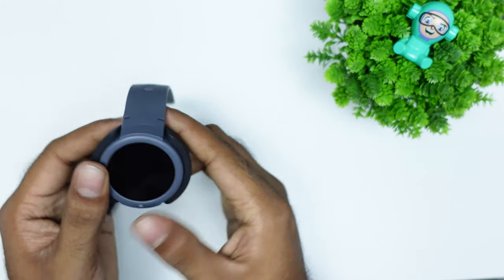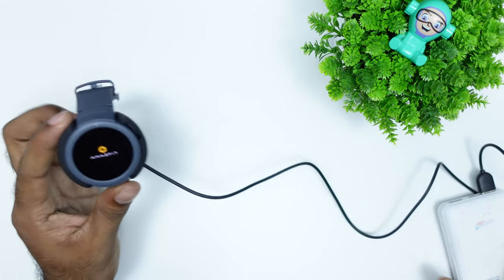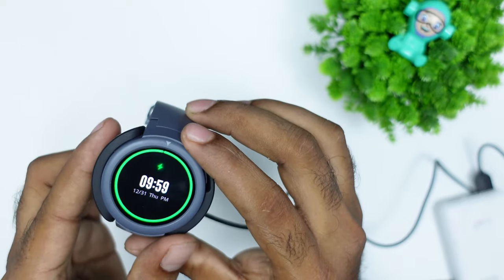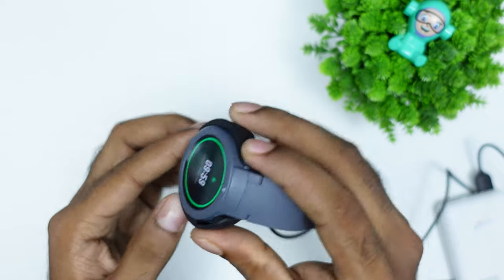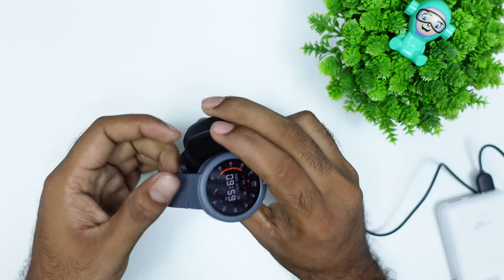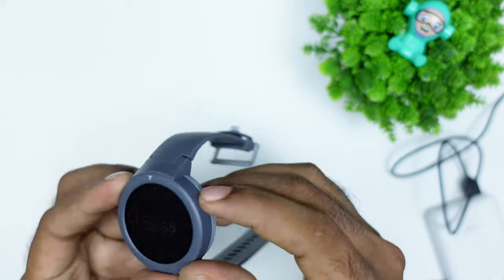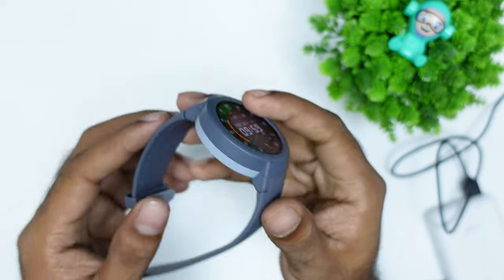When using the charger, you can see an animation. The watch powers on again — if you want to use the switch or the settings button, you can click on the power-off button.